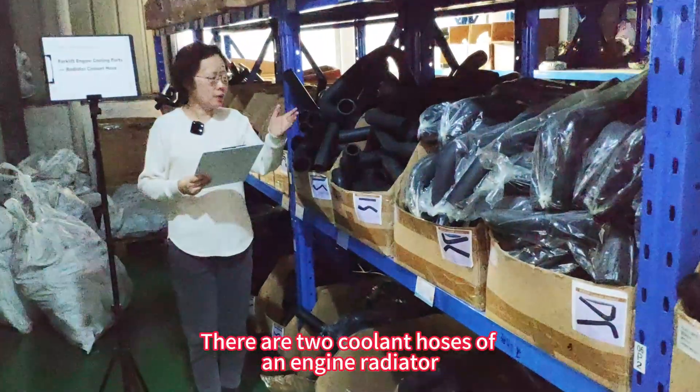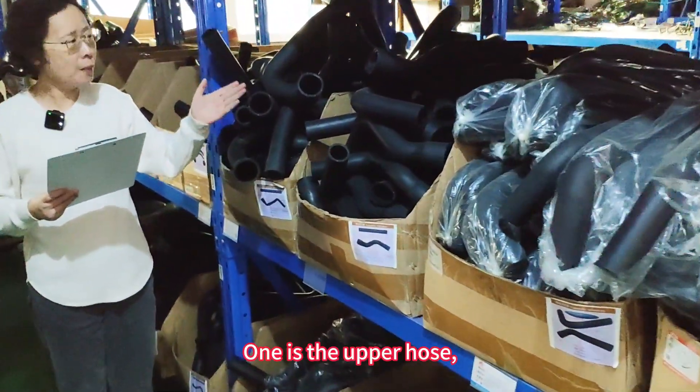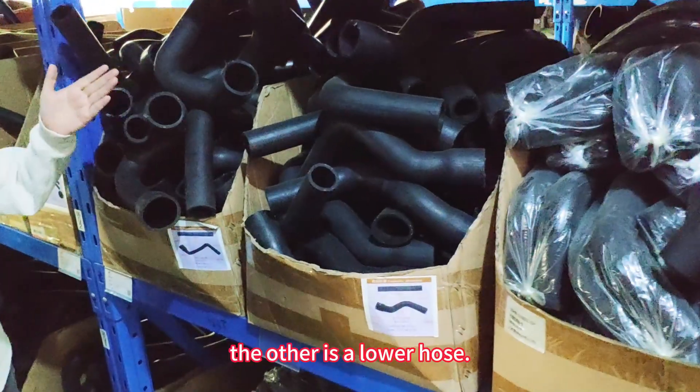There are two coolant hoses of an engine radiator: one is the upper hose, the other is the lower hose.